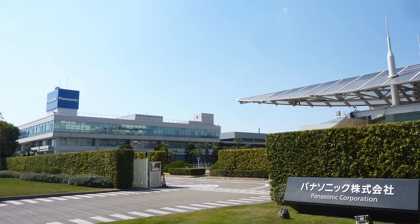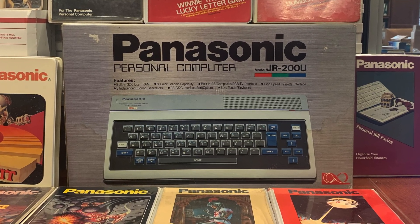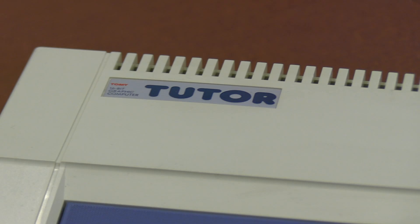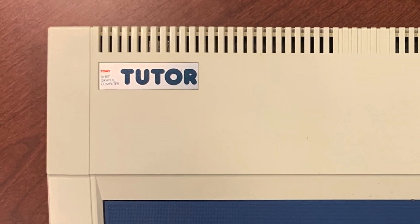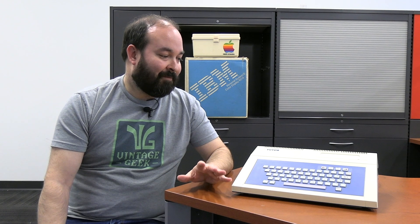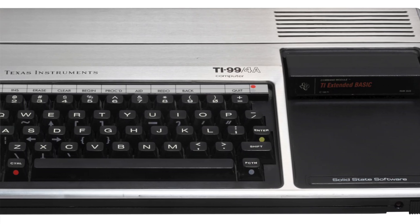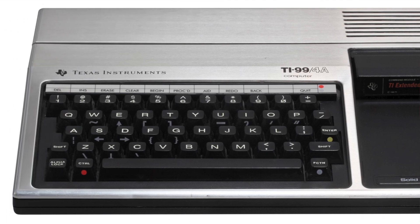It originally started in Japan and was manufactured by the Matsushita Company, which is the parent company of Panasonic. We've talked about Panasonic several times on the channel before, as we covered the JR200U — a very different machine than what we're looking at today, but interesting to note it came from the same manufacturer. This particular system is the Tomy Tutor, which is the American branding that came out about a year later than the Piyuta in Japan in 1983. This machine is very strange because of some of the similarities it has with the Texas Instruments TI-99 4A.